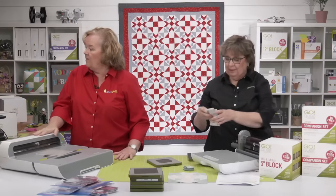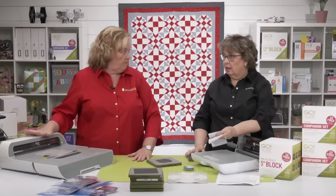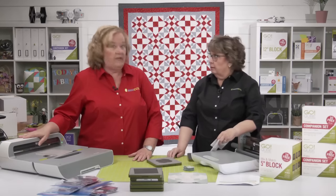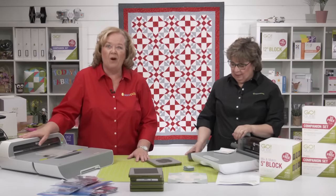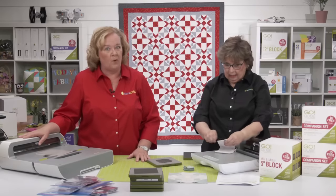Pat wants to know about the trade-up program. Some of our retailers are participating in what we call a trade-up program.